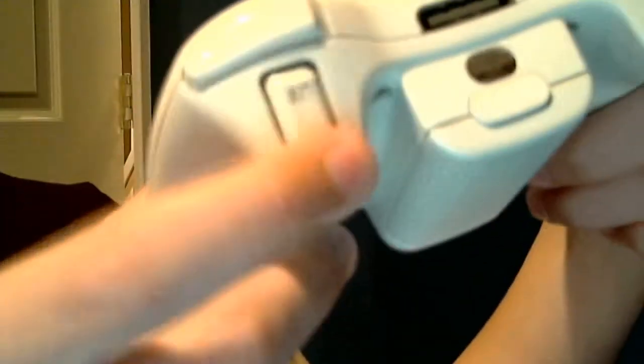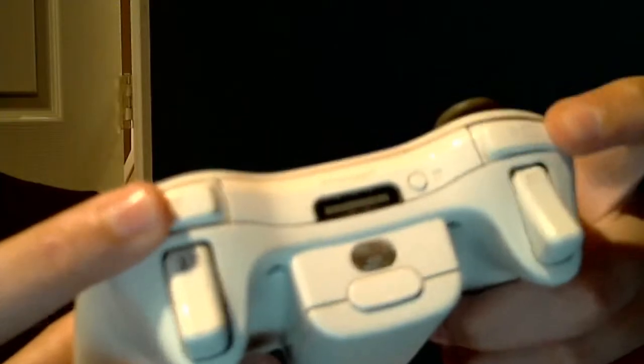You got your right trigger right here and your left trigger, and your right and left bumpers — these are your bumpers. Click here and pull down — and this is the battery pack, easy to control.